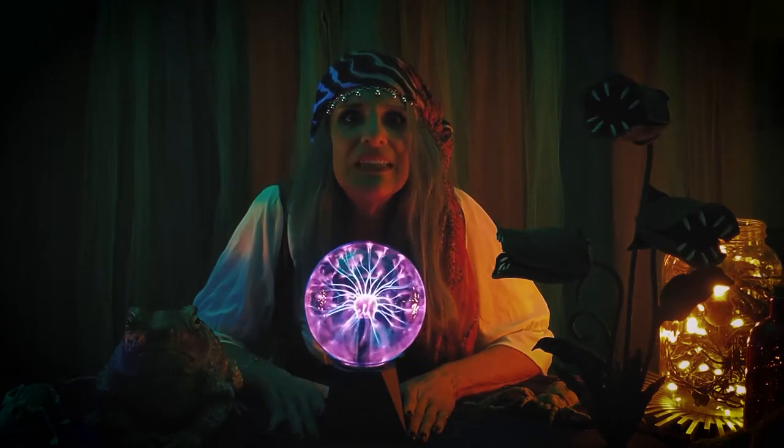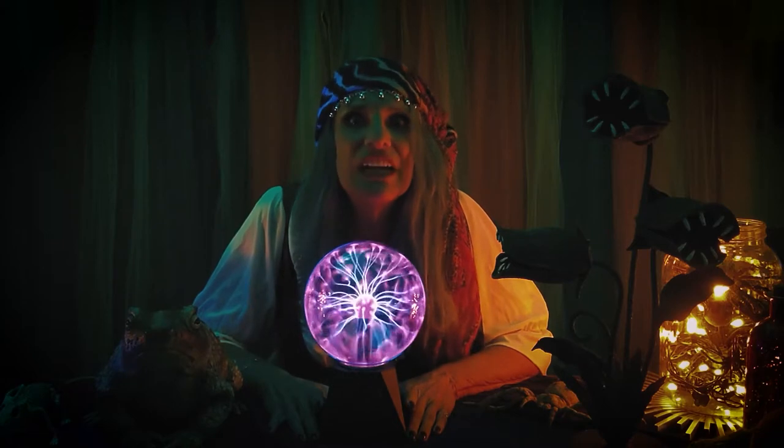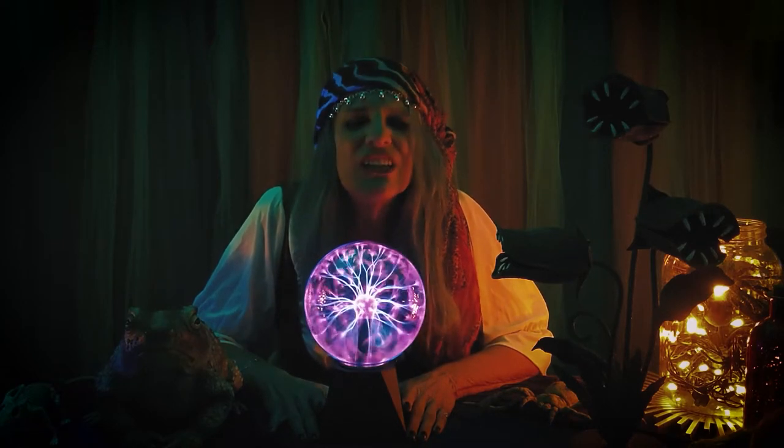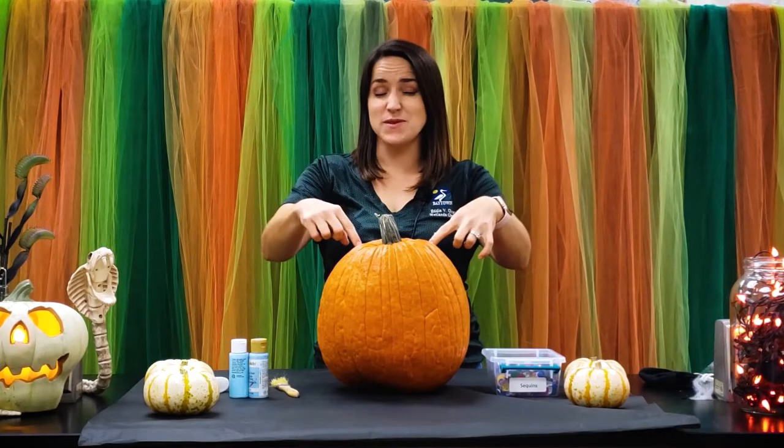When is a pumpkin not a pumpkin? When you decorate it! Hi guys, Jeannie here with the Wetlands Center, and we are going to teach you how to decorate some pumpkins. I have a friend with me — her name is Kaylee, and she's one of the members here with our Epic Club, which stands for Environment Protectors Initiating Change. She's going to turn this pumpkin right here into Cinderella's carriage.